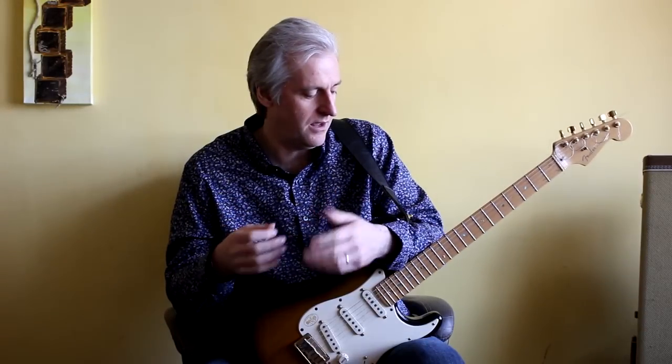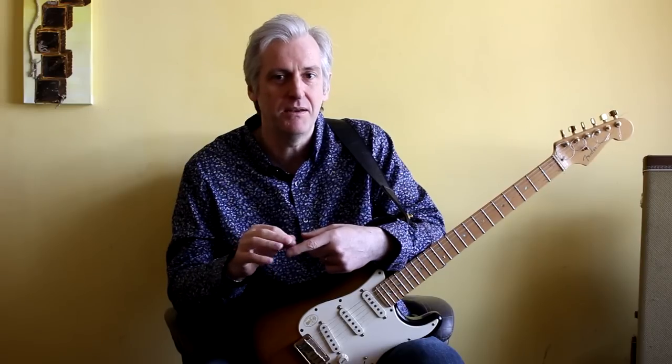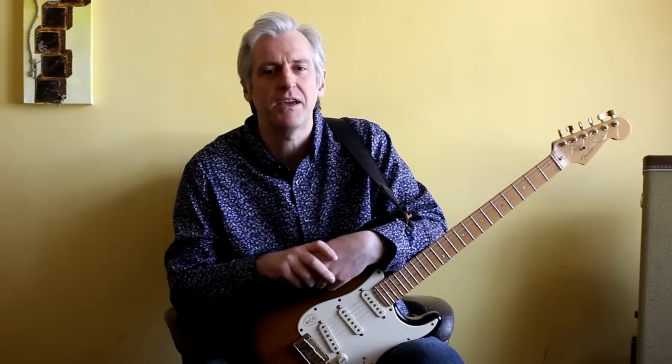Okay, this next one is kind of an extension of that. I'm still using that technique of using my index finger as a pick but I'm bringing in my other fingers as well. So this is much more of a hybrid picking type technique. So let's have a go at that.